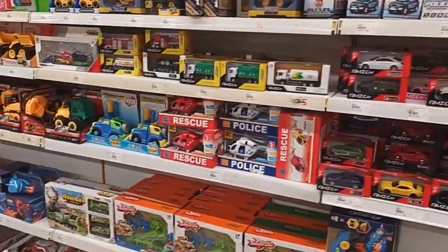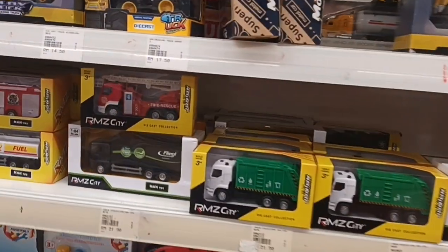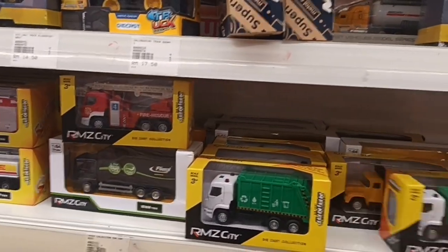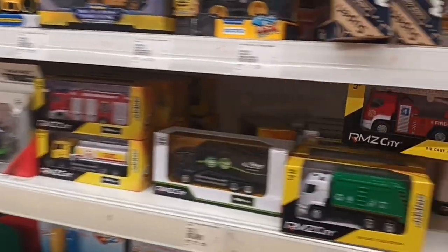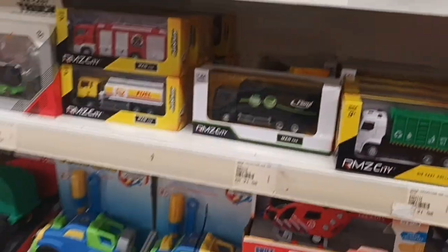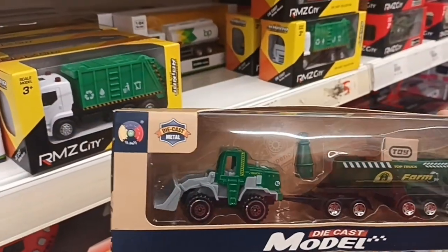Hello everybody, it's been a while since I did pack hunting at this diecast DIY section, and today we have new castings. Let me show you some cheap diecast tractors.